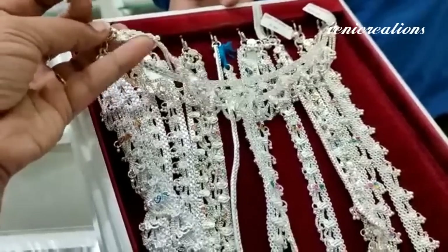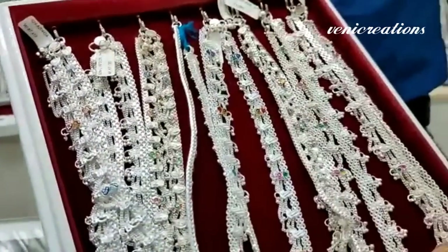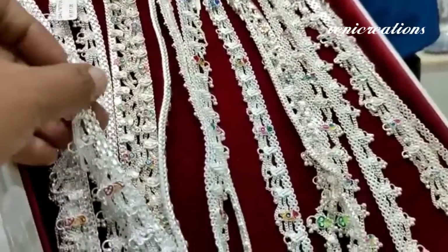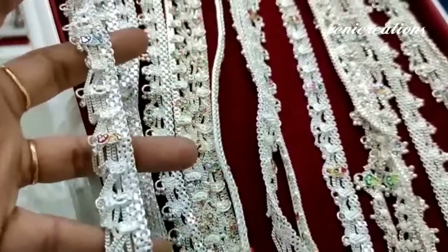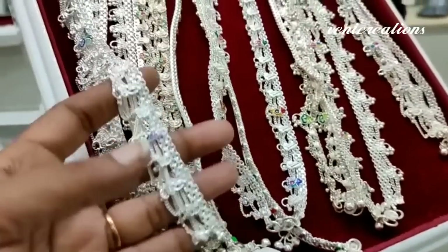This is the design of the hanging chains. The hanging chains can be used for regular wear.